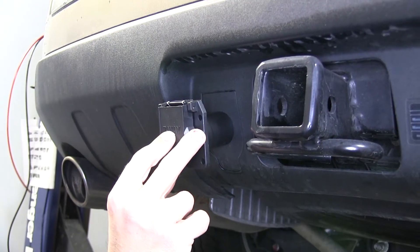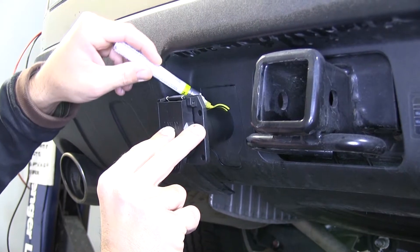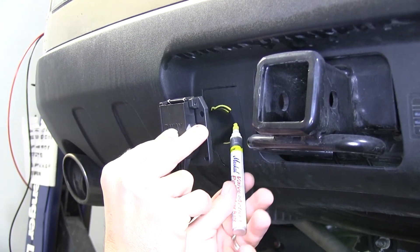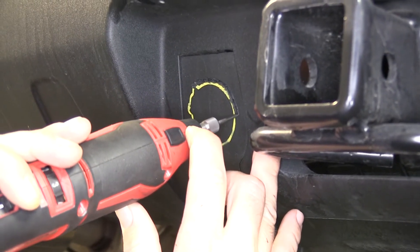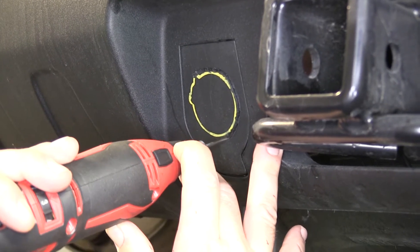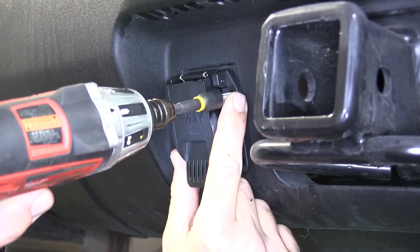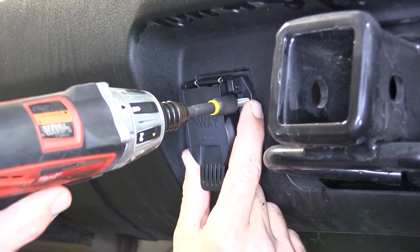To begin our install, we're first going to show you the mounting options for our new 7-pole connector. Our first option: take the 7-pole connector, put it up to the rear bumper fascia at the knock-out, and trace out the socket of the connector. Once traced with our yellow paint marker, we'll take a rotary tool and cut out this section. With it cut out, we can mount the 7-pole connector directly to the rear bumper fascia without removing the manufacturer's knock-out, simply using the self-tapping screws.